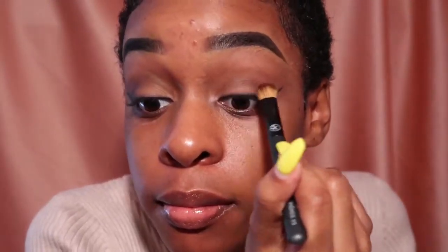After those steps, this is what your eye look should look like. Here I'm just lightening up the middle of my lid in case the smokiness overshadowed it.